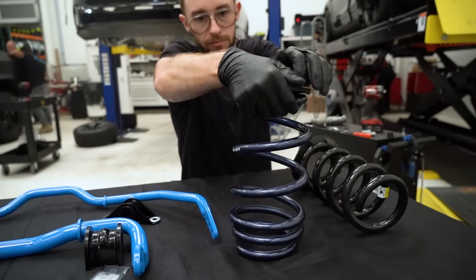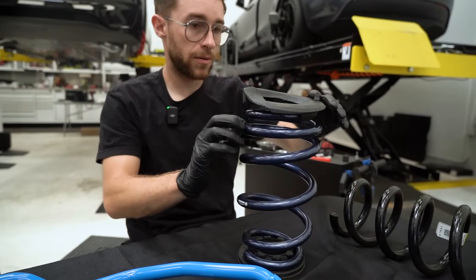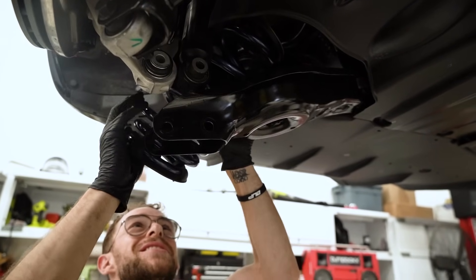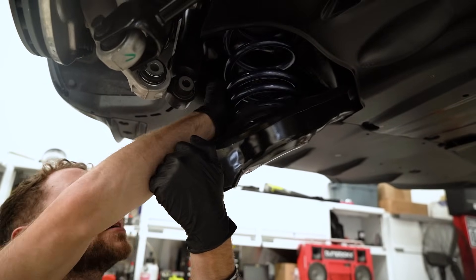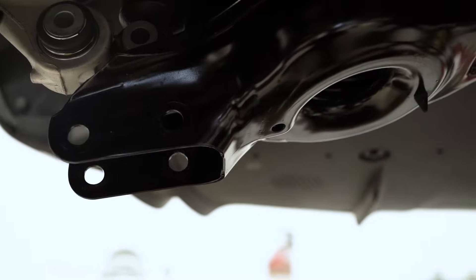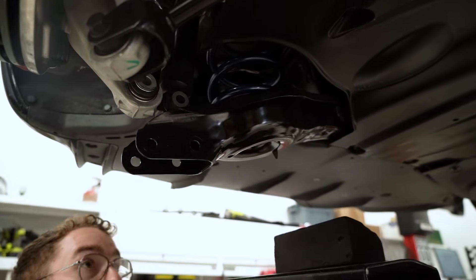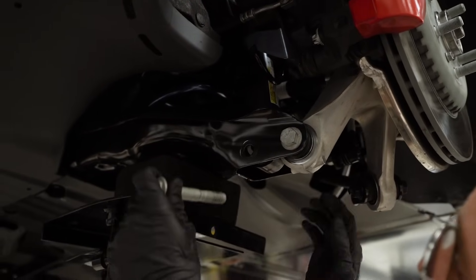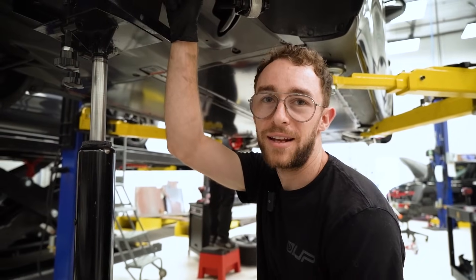Let's see how these fit. So far, so good. Let's try the other side. It's a little tighter since the spring's a little wider, but it shouldn't be a problem — just got to get the right angle. Let's put some pressure on there, button up the other side, and then we'll check heights.